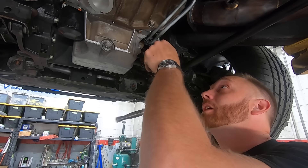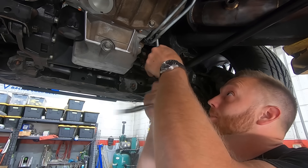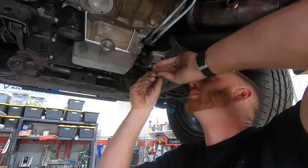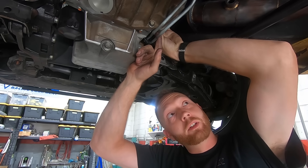If you're ever considering building an all-wheel drive, four-wheel drive swapped S10 — just don't. Just do what everybody else does and build a two-wheel drive. You'll have so much more room for activities.